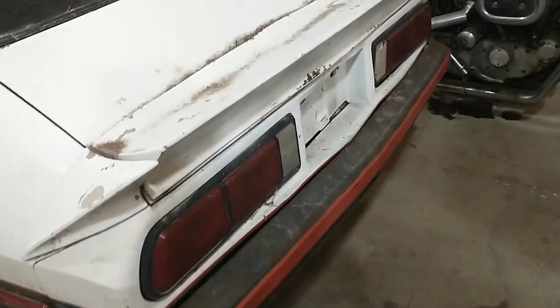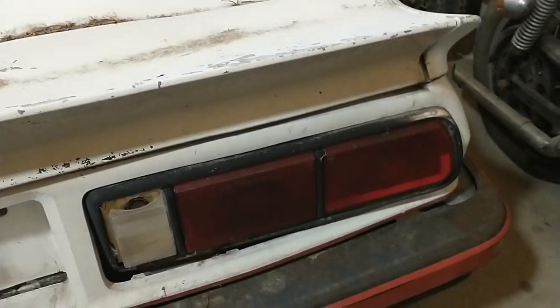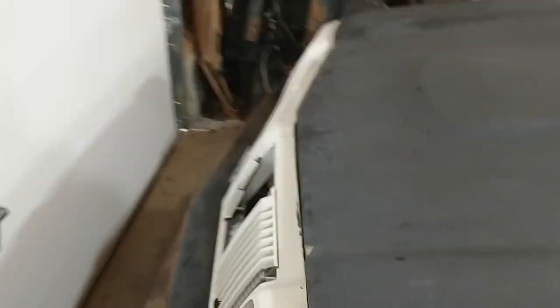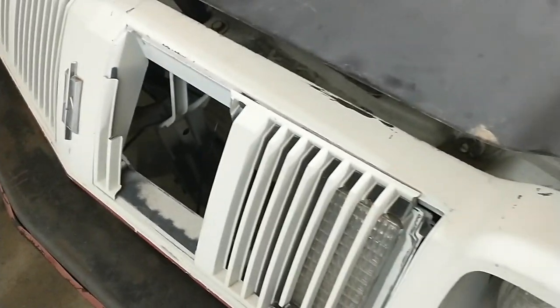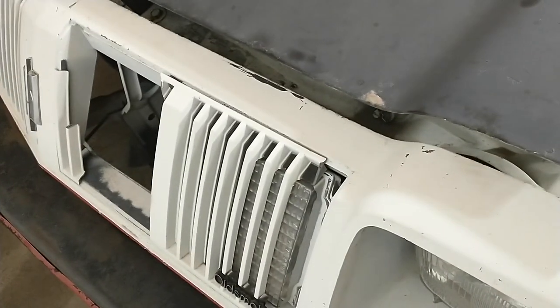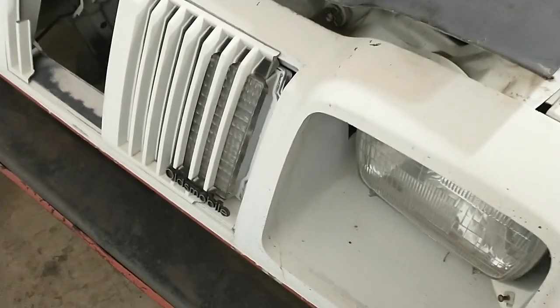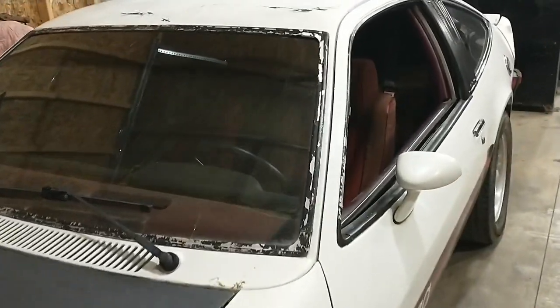I got another tail light — you notice this one back here was kind of bashed, but I got a spare with it, so we can fix that. And when we went around the front, the grill was broken. I got another grill for that — I don't know if they were trying to get into the hood and bashed it out to get to the latch. Good thing I found a spare left and right grill. But I just need this one for now, and the surrounds that go around this — I actually got three of those. Got a crack in the windshield, too. That sucks — that's not good because they're not reproduced.